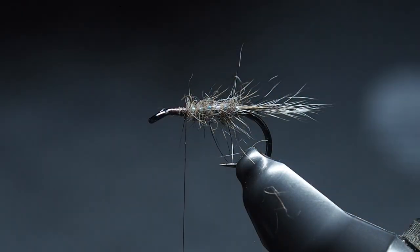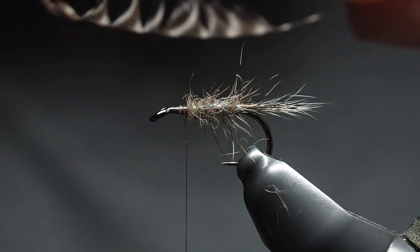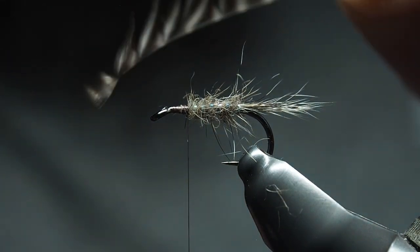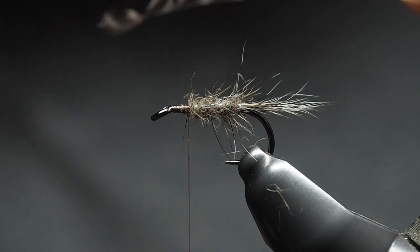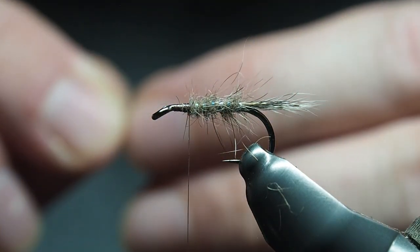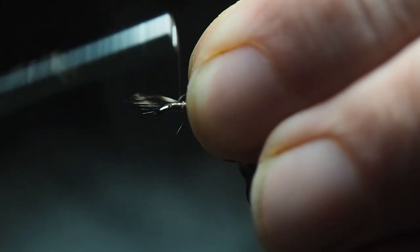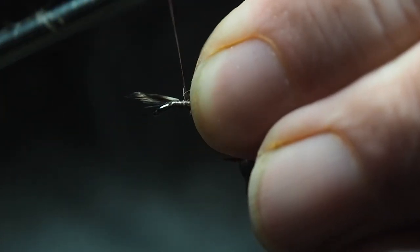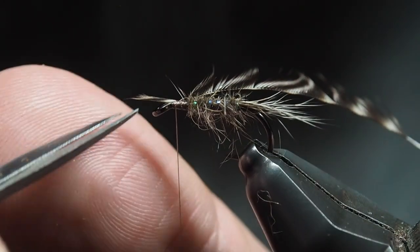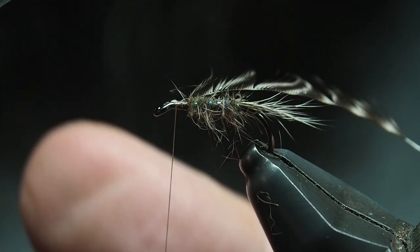To prepare it — you can see there's a natural curve in the feather. Have that curve facing away from you. One side is more vibrant, one is a bit dull — have the dull side away from you. Pull away the bottom fibers to expose some stem to tie in with, take the tip, and tie it in. Some people wedge it underneath; I like to give myself plenty to work with. Then snip away the tip nice and tidy.